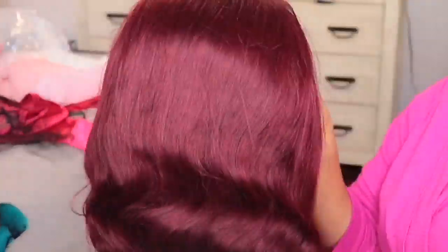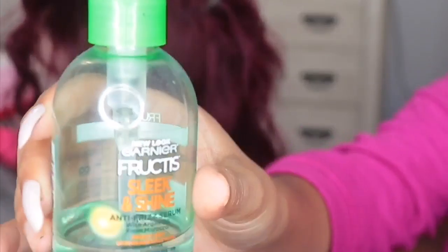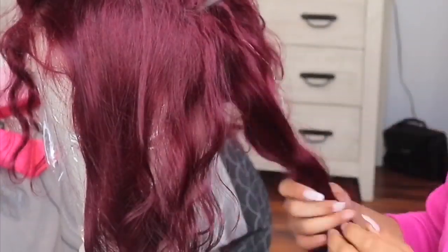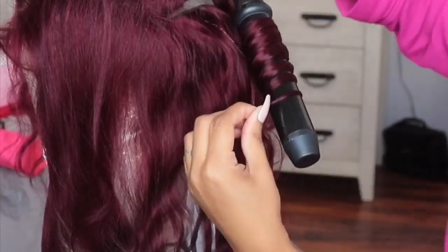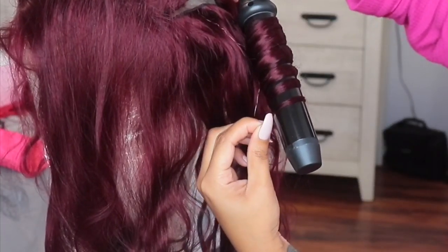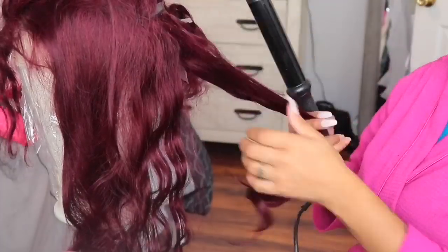Right here I was just showing you guys what all came in the packaging. This unit came with two combs in the front and one comb in the back with adjustable straps — that's the cap construction. This unit is a 99J body wave lace front wig. It's 20 inches long and it's 180% density, and this unit did come pre-colored.